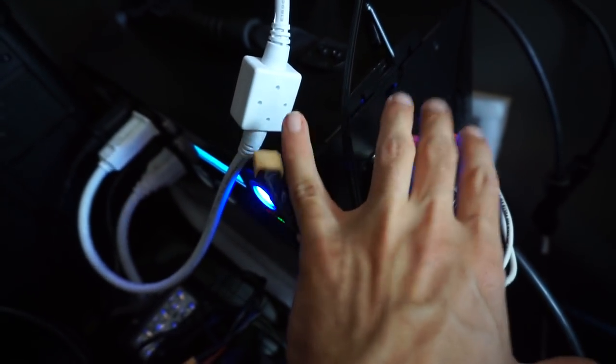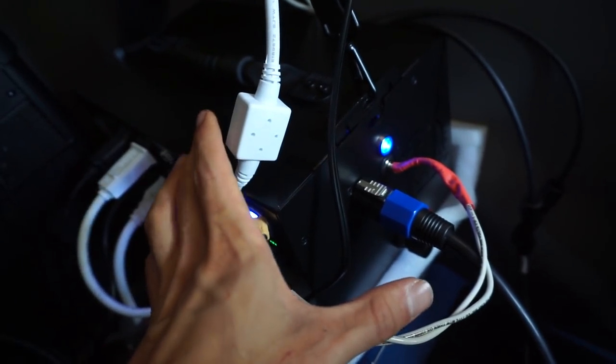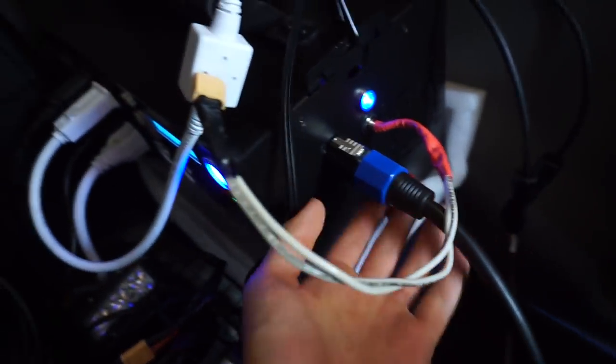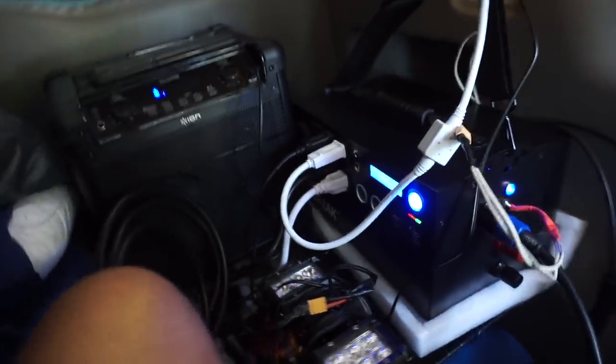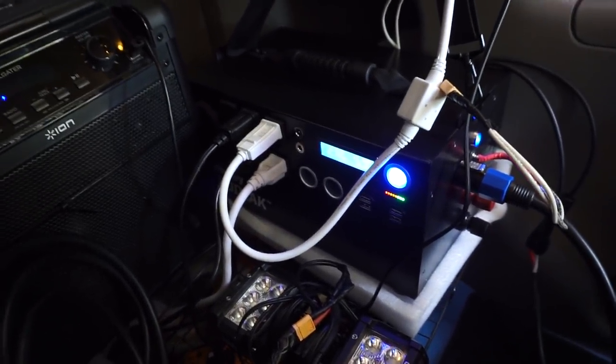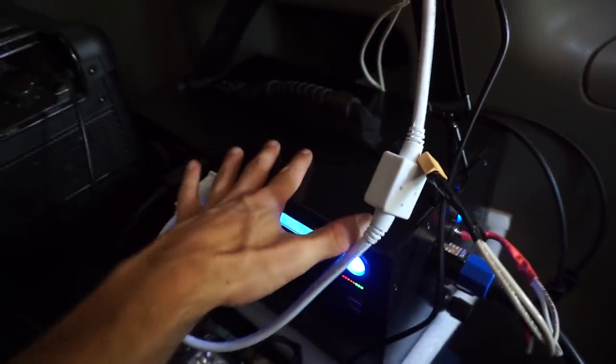Over 90% of the power this thing uses comes through the solar panels since I don't drive a whole lot. With 200 watts of solar during the summer I can power my microwave and everything else I need. And look how tiny this thing is — the fact that this is replacing 200 pounds of battery from my old RV and it fits in my hand, it's just so small. I love it. It's amazing.